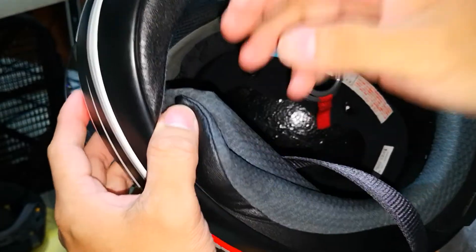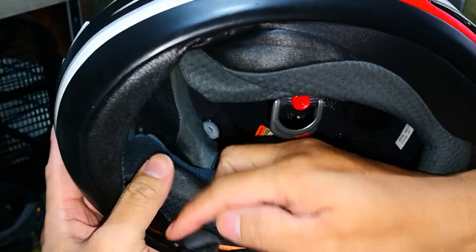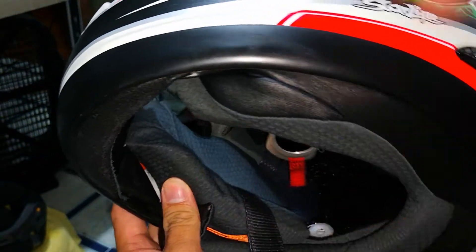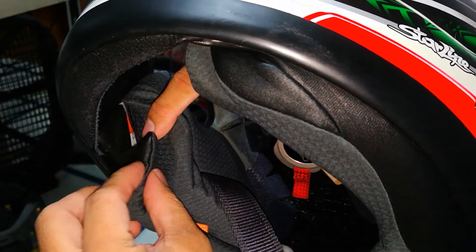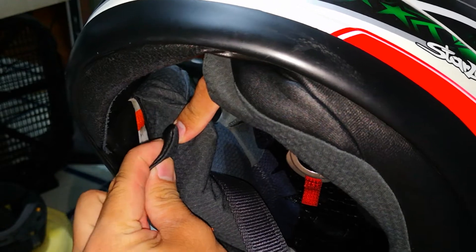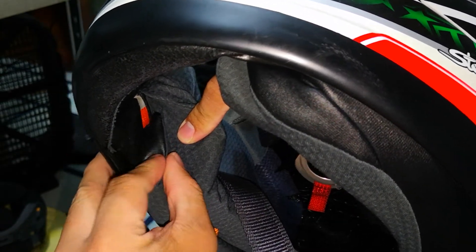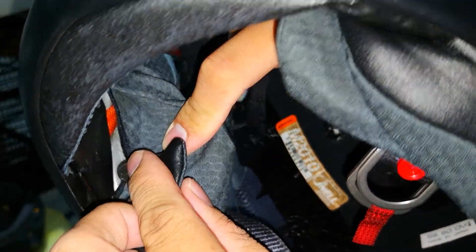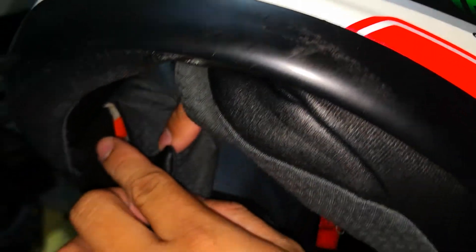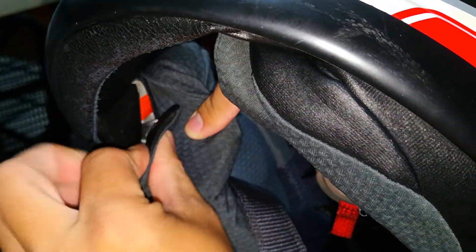Next, make sure that this clip goes into this pocket. This is very common — I've noticed that some of my friends are not able to return it back to its original place. So that's the way to do it. Let me show you again — this clip goes into this pocket. And that's how to do it.